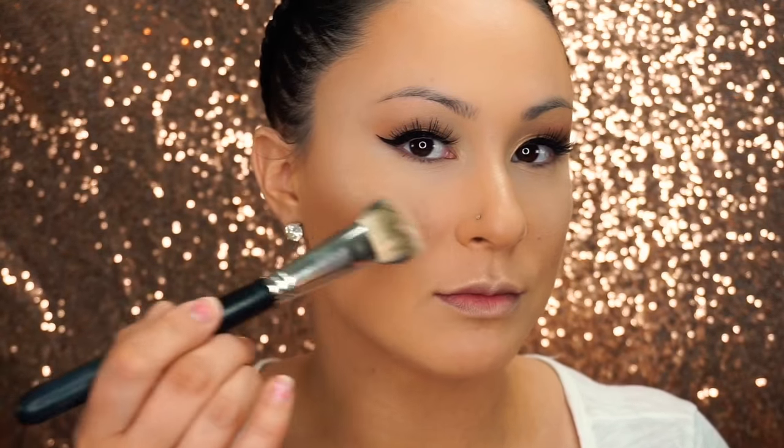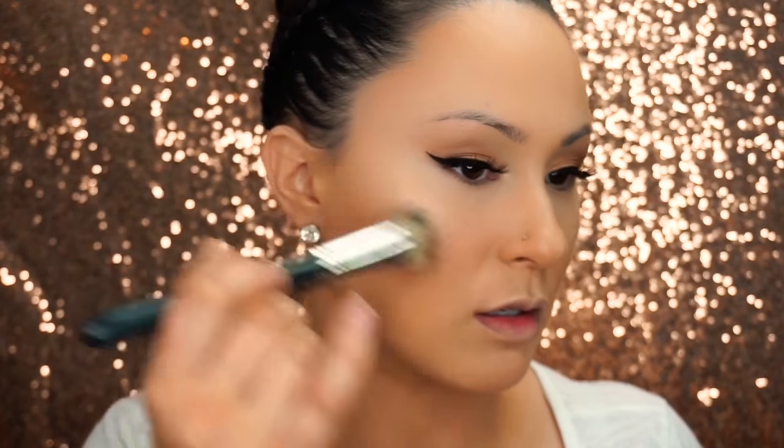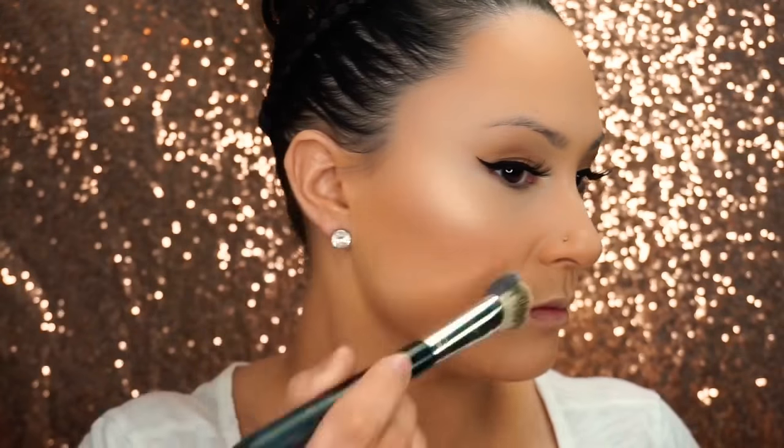What I'm doing is applying a little Peaches Blush by MAC. I'm using the natural fiber side of the brush, and it really gives a really soft effect when you're applying it with that side.